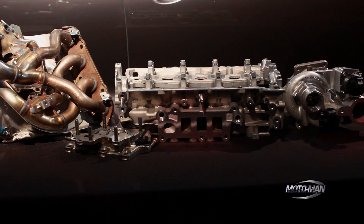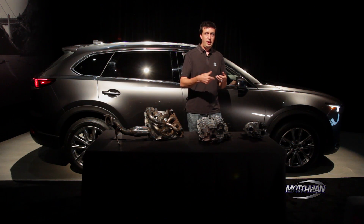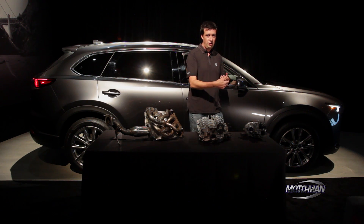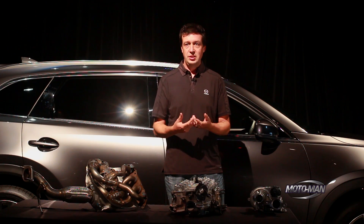From idle there's not enough exhaust energy to spin the turbo up quickly — that's why we have turbo lag. You're starting a cycle where the exhaust drives the turbo, the turbo pushes more air into the engine, that makes more exhaust energy, which drives the turbo harder. That cycle takes a while to get going. So if we can spool the turbo up more quickly and get the thing up on boost, you won't feel any of that turbo lag.